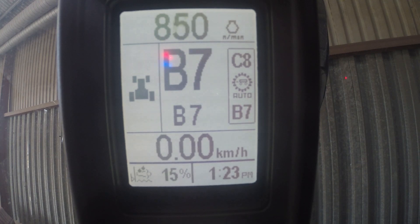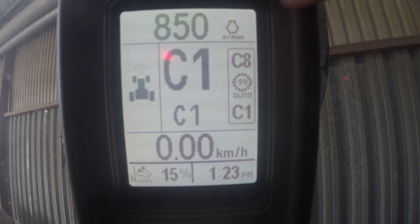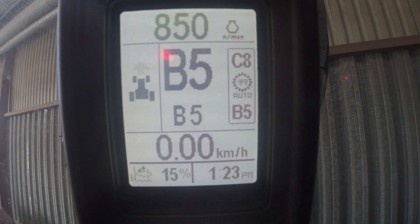You will notice that on the right-hand side you can see we're going to work between C1 and C8. If I then manually decrease the gear, you can see we're increasing our span to use all gears within range B and C.